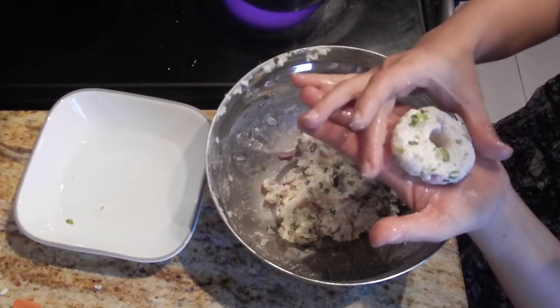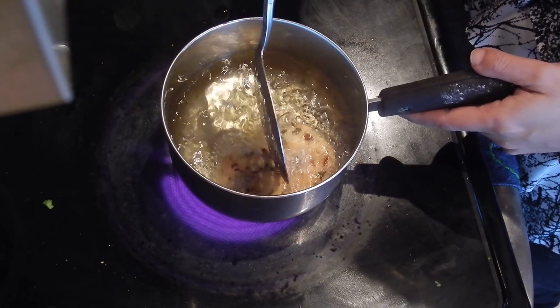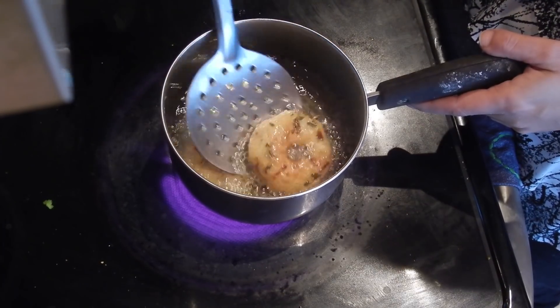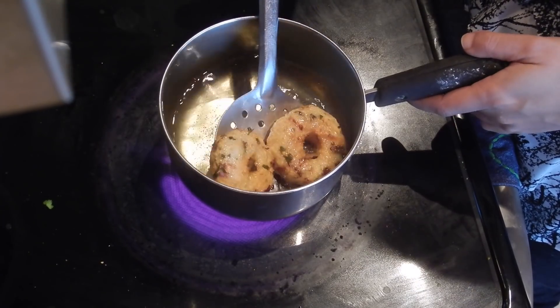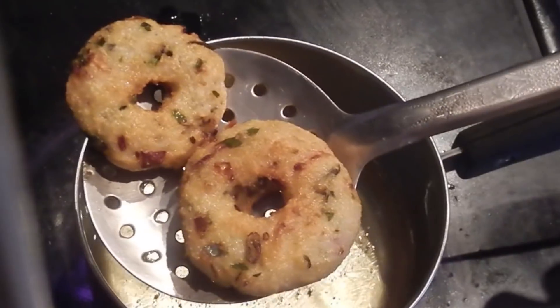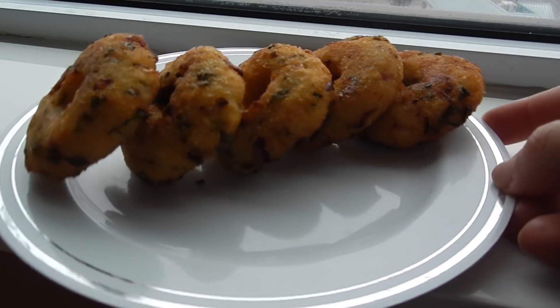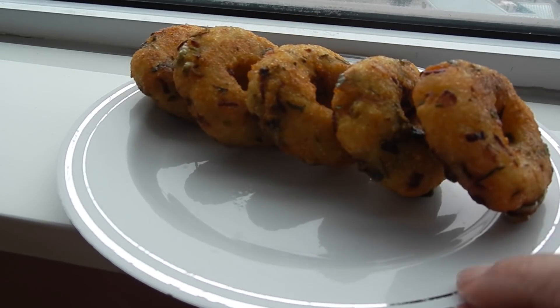Make all the vadas and do not disturb them initially. After that, flip and fry. Keep the heat medium-high. When they are golden, remove them. Beautiful, crunchy vadas made out of leftover rice are ready.